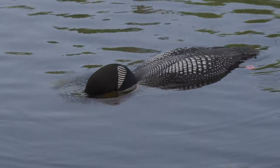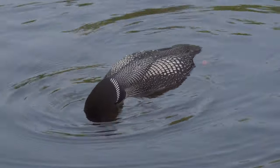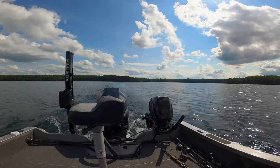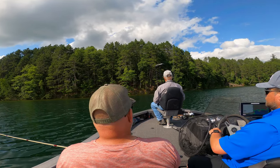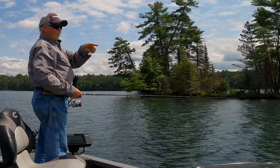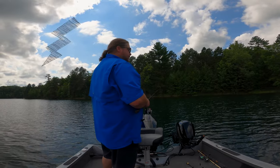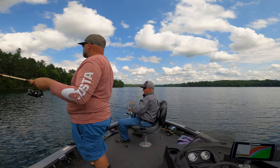Phil, should we go hit that rocky point that comes out and go back in there now? Sure, let's do that. I'll take us in with the trailer motor. I'm thinking the front edge with the wind blowing in here — the front edge of that bar that's coming out there. I forget they got rocked last night with all that too. It's going to be a little tougher bite, I think.